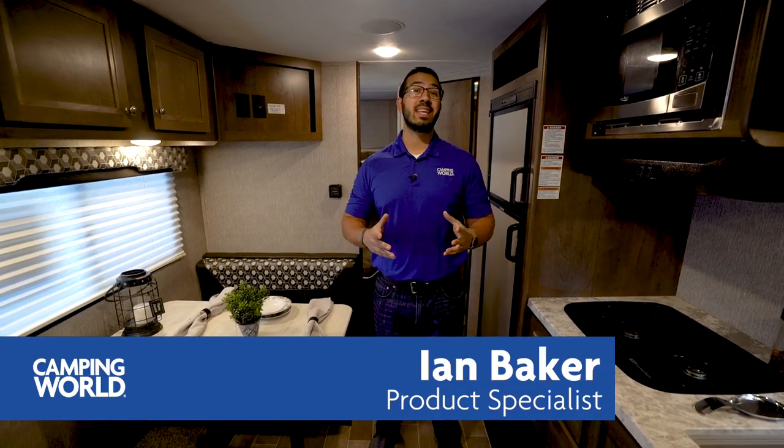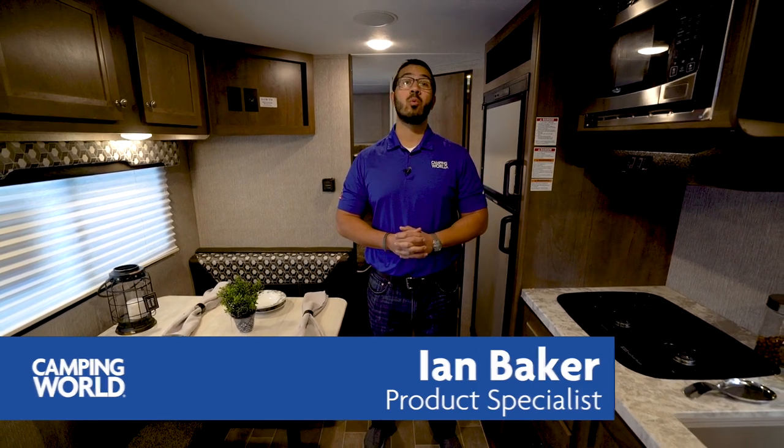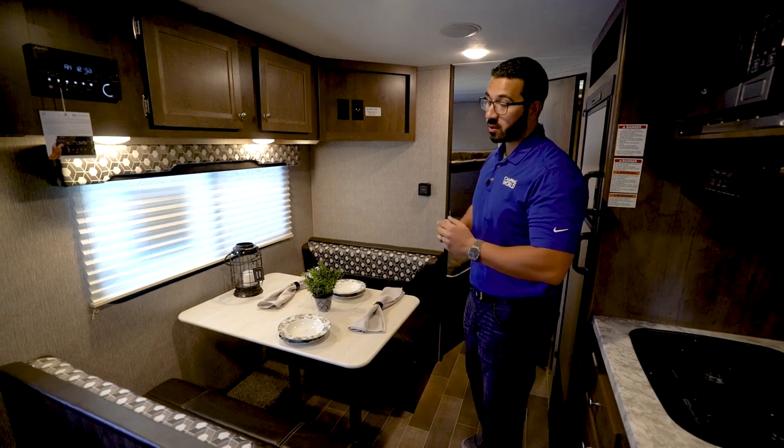Hi folks, I'm Ian Baker and today we're going to go over the 2019 Coleman Light LX 2125BH. This is a great lightweight bunk model perfect for the family, and even though there's not any slides, they did a good job of utilizing the space, making it a versatile camper by including a Murphy bed. You have the dinette over here, the Murphy bed up front giving you a sofa and a dinette in a smaller floor plan, and they still manage to give you the double over double rear bunks.